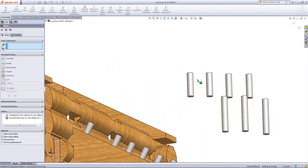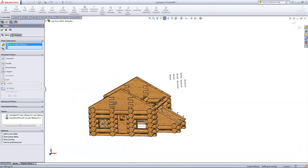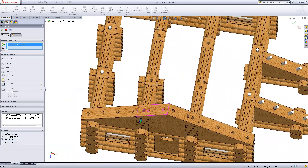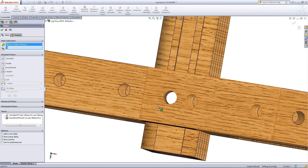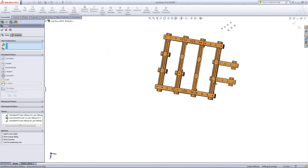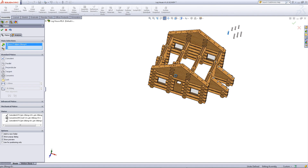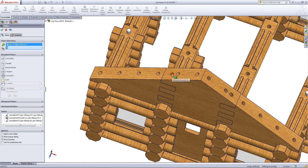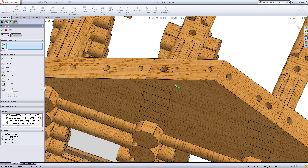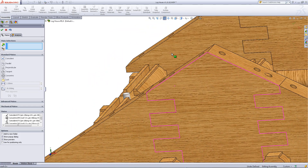Do the same thing with the shorter pins. Mate the bottom of this pin to the top of the pin in this hole, and then mate this face of the pin to this hole. Click OK when you have done this, then repeat this process for the other three holes.